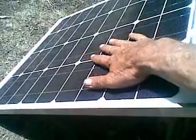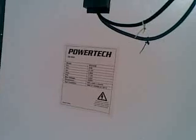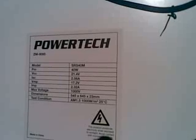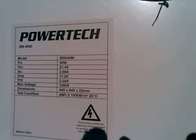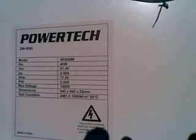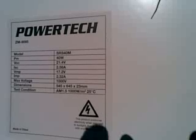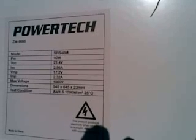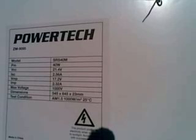Now let's have a look at those figures and compare it to what's on the back of the panel. Because this is important — the panel is currently running at about 40 to 45 degrees. This Powertech ZM9095 model SRS40M, which is a 40 watt panel, has a volts open circuit of 21.4 volts — well, we got better than that. Open circuit current 2.56 amps — we got better than that. Volts maximum under load: 17.2 volts, 2.32 amps — we actually saw that. We saw around 16 to 17 volts and 2.2 to 2.4 amps.